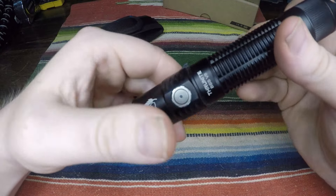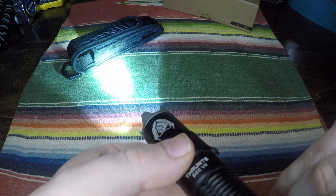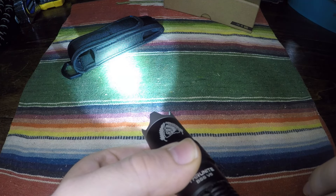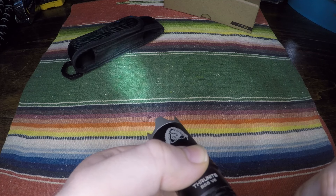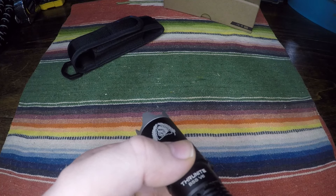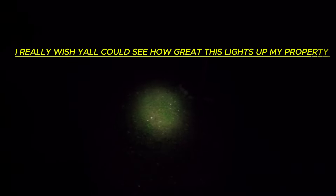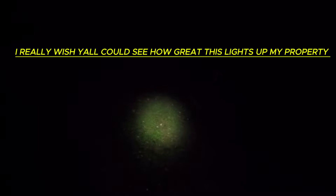On the back you have your main button to turn it on, and on top is your button to click through the modes. It has four modes — one, two, three, four. The camera does not pick up the light change at all. The light isn't just that beam you see — it's lighting up a good wide area, about 16 feet wide in front of me, maybe bigger.